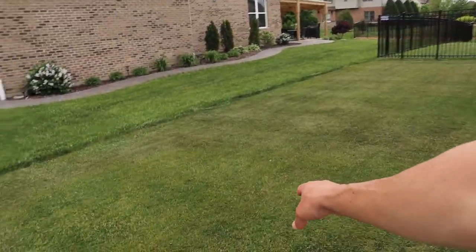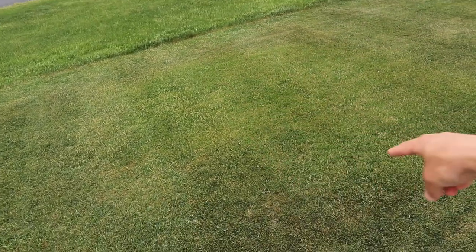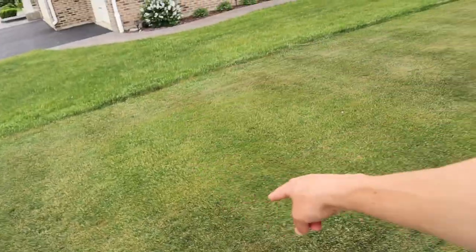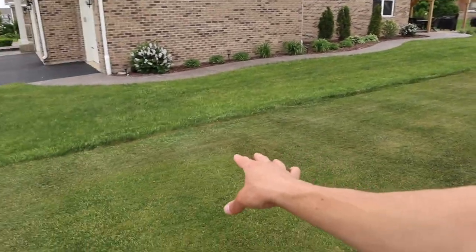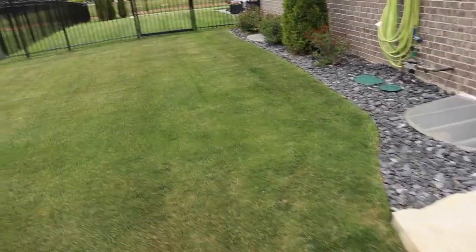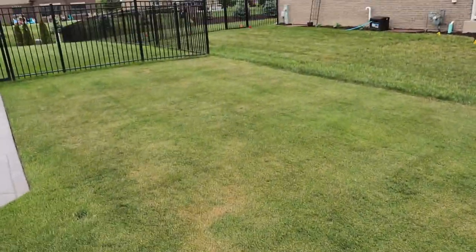And if you look over here, you'll see this patch of light green grass. That's a patch of fescue that just absolutely bothers me to the point where I can't sleep. And then lastly, I want to show you over here just more brownness. It's not dead — it's dormant.